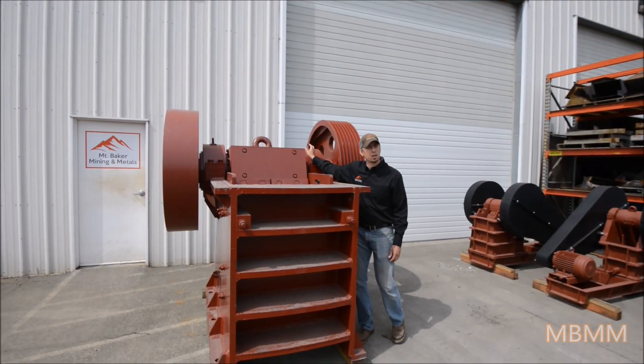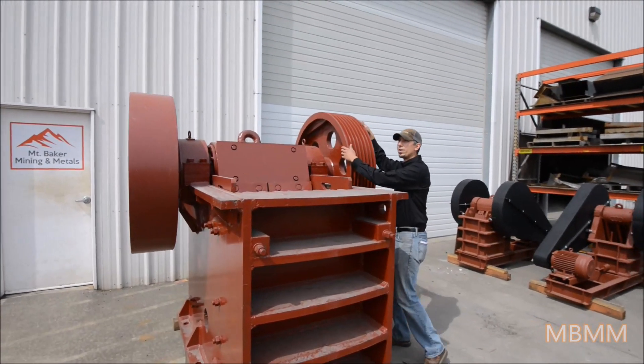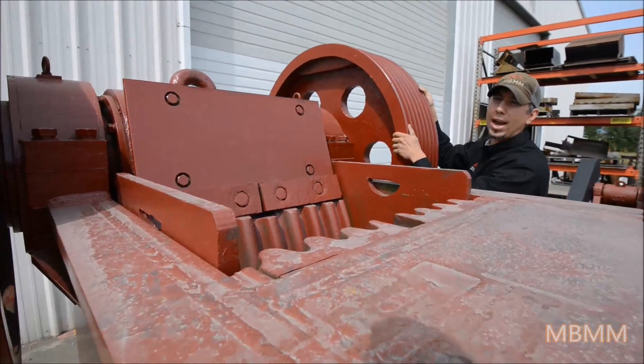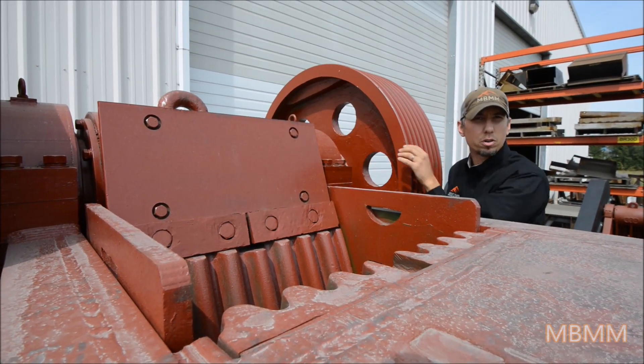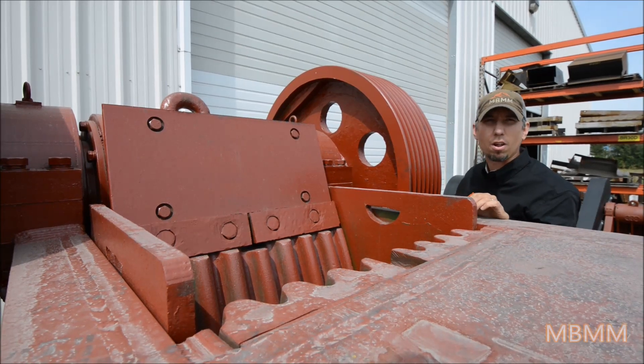This machine has huge spherical double roller bearings for the flywheel and the shaft, and you can see that I can actually spin these by hand. There are several tons of steel here that I'm moving just by hand, so you can tell the bearings are in real good shape — they're nice and smooth, and they'll run for a long, long time.